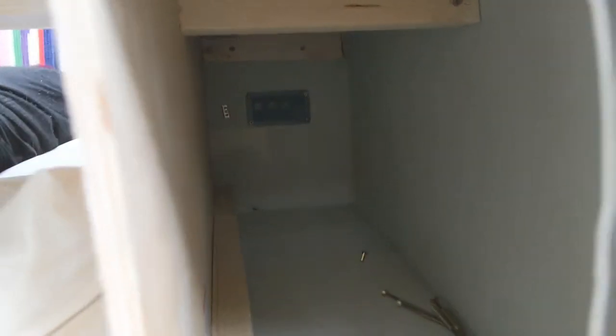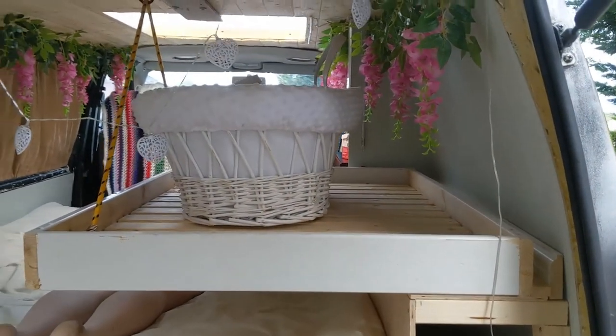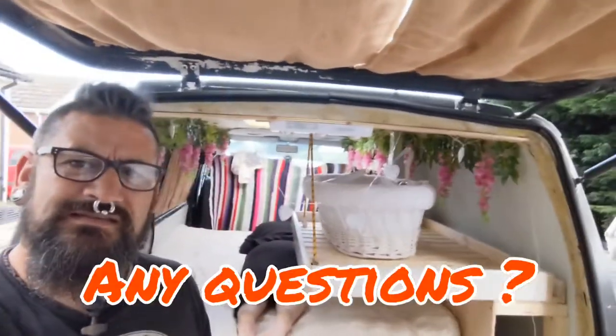All that's left to do now is move the electrics, but that'll be in the next video, and obviously just get things tidied up. So thanks for watching — I hope you found it useful. If you need to add extra space in your van, hopefully that's given you some ideas. You can see it works.